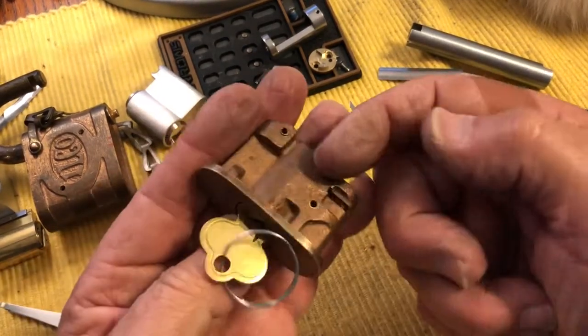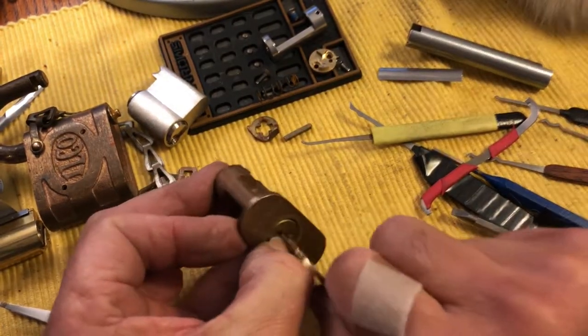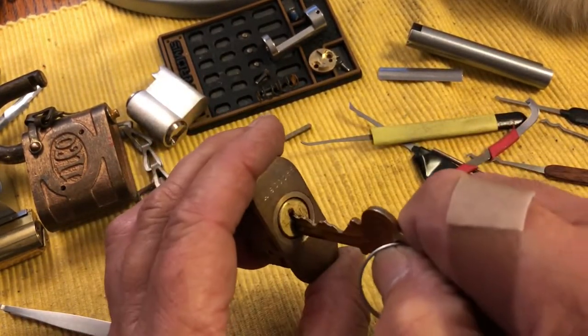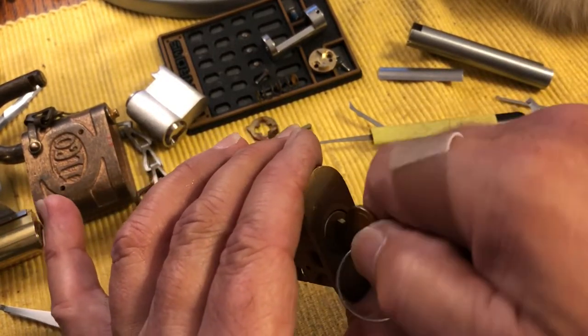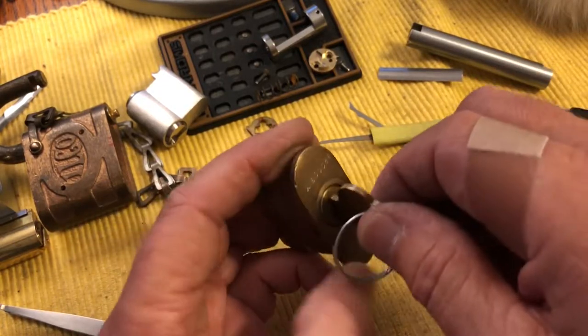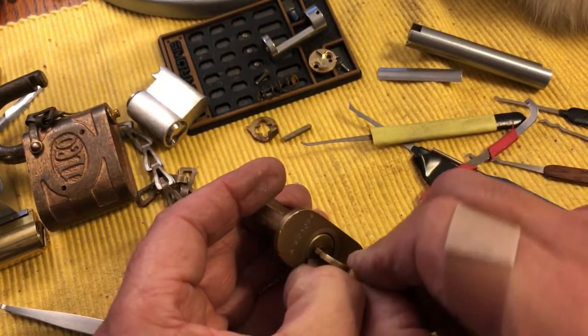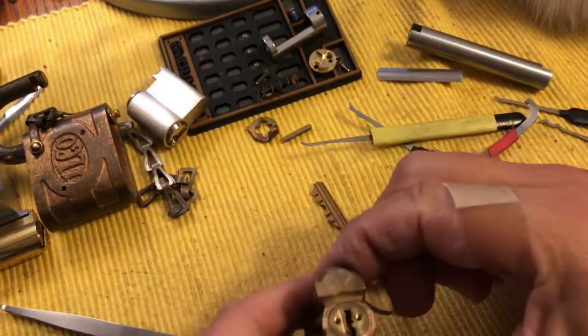Say I put two pins in there — I'm checking that they have the driver pins in. I pull my key out, make sure it's working. Then I push my key back in, make sure it's nice and smooth with no hangups. And then I move on and put in another two pins or whatever. So eventually you get your six all working.